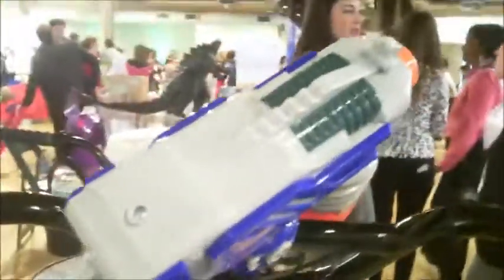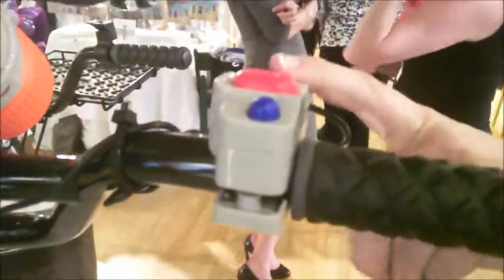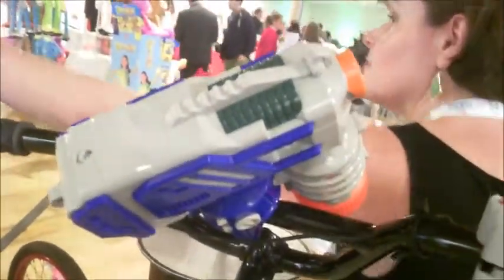Now this is neat — we call this the Cyclone Water Blaster. It shoots up to 25 feet and there's a little remote control so that you can actually aim it where you want. So you can do bike-to-bike combat, and this is really neat too.